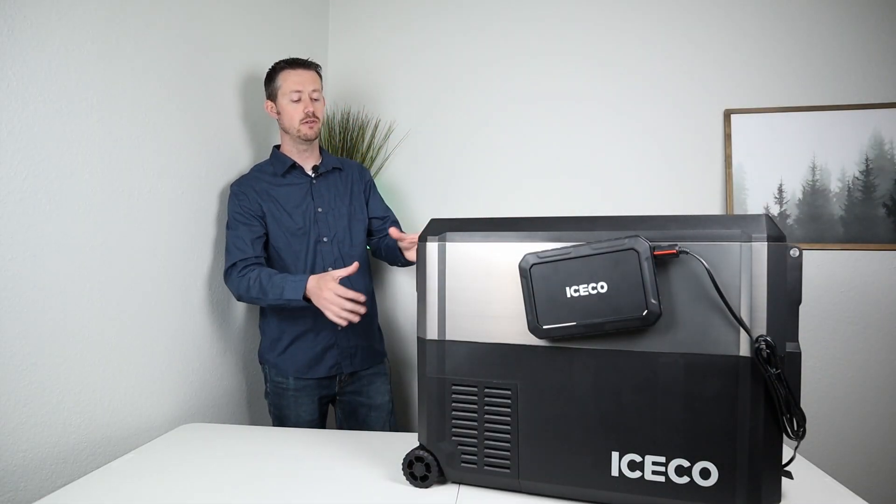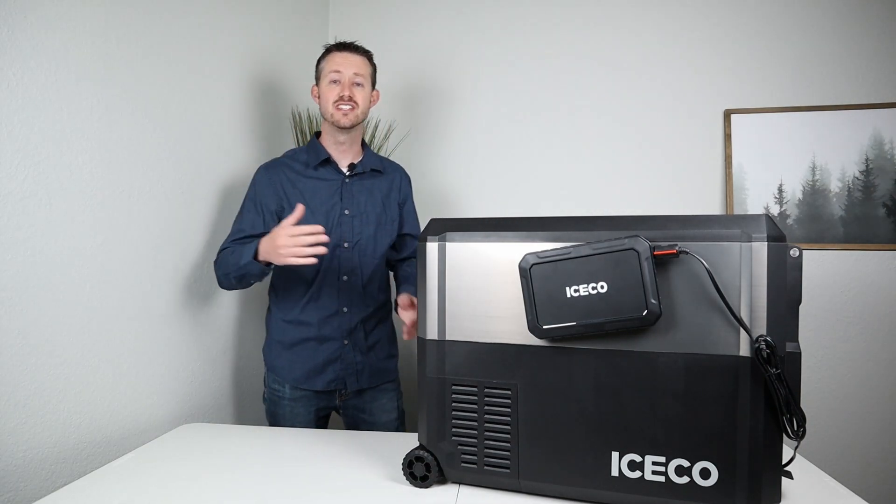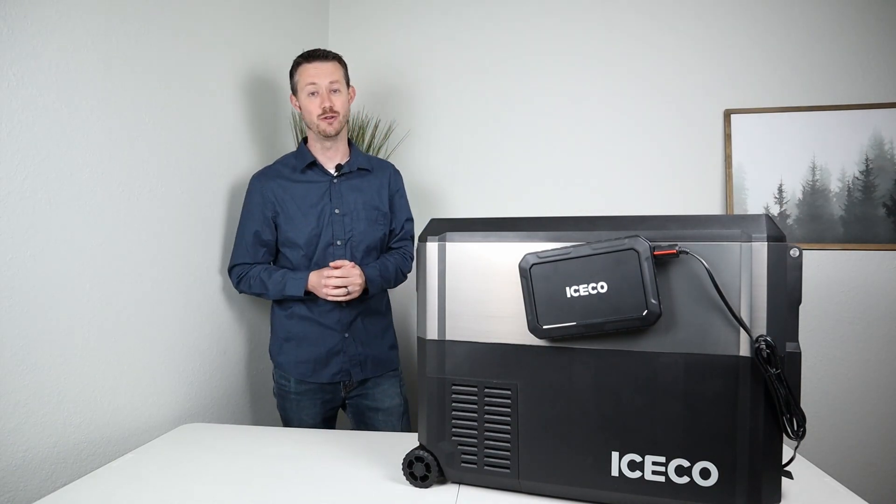Let's go ahead and jump into some of the outside features on this, and then we'll jump inside and do extensive power consumption testing on both the fridge and the new battery pack to see how long it will run.